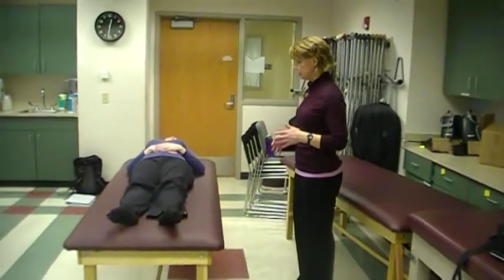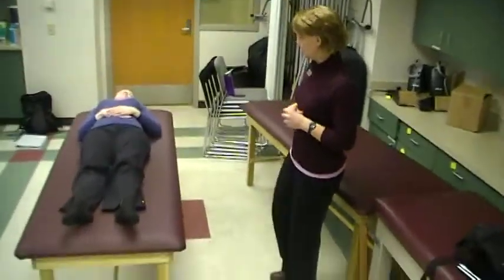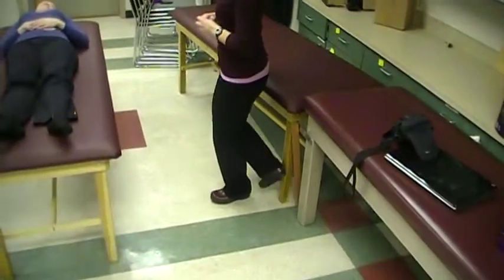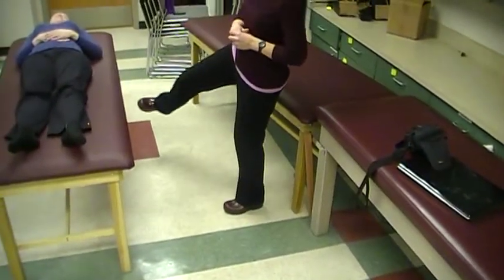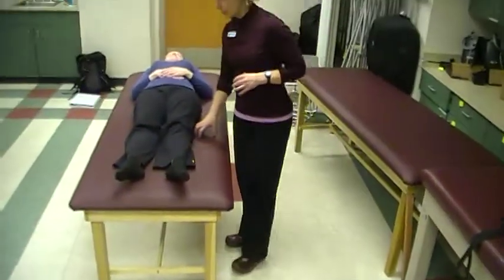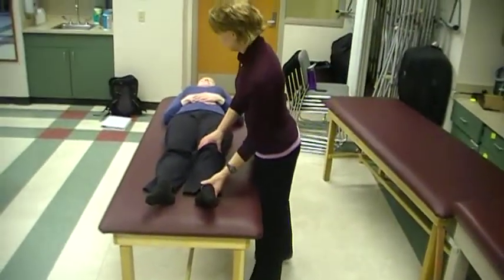D2 flexion and extension — I think of kickboxing, so I'm going to come up and out and back and across. When I come up and out, it's medial rotation; back and across is lateral rotation. Because of the mat, we'll only get to neutral extension, but we'll make it work.